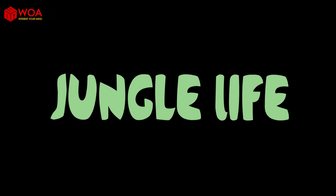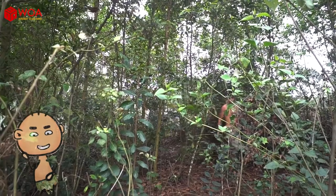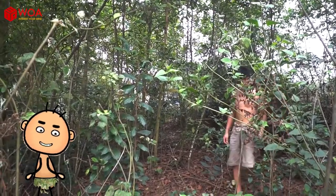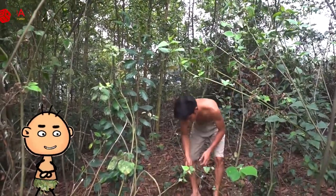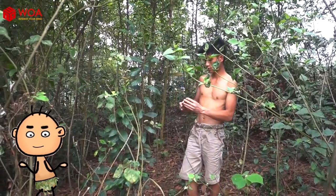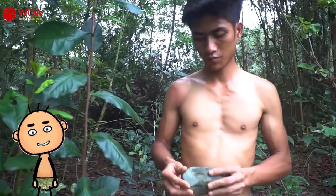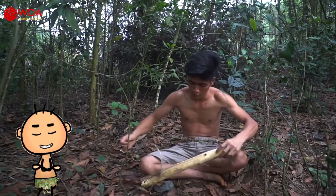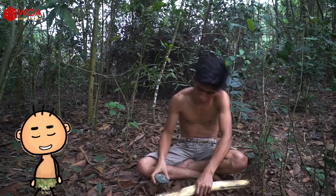Jungle Live! Hello everyone, welcome to Jungle Live. Today I'll show you how to make an axe manually by using materials available in the forest. Now let's get started.